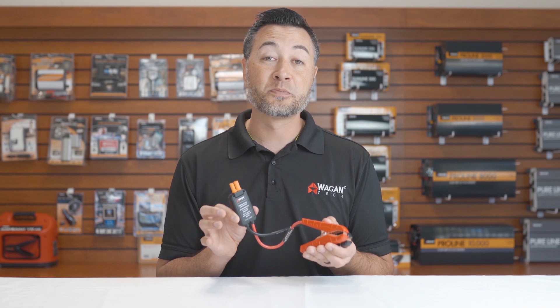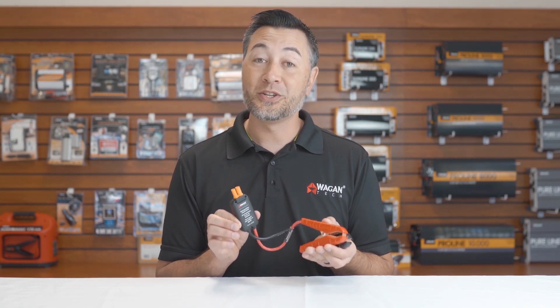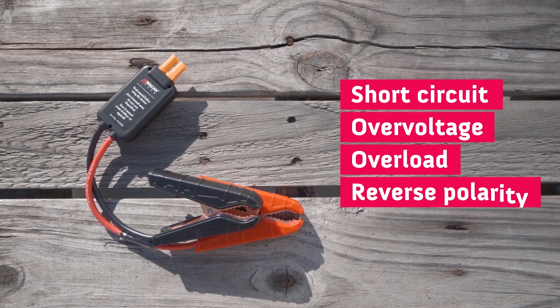Now let's take a look at our smart jumper cables. These are nearly foolproof and anybody can use them. That's because they're protected against short circuit, over-voltage, overload, and reverse polarity.